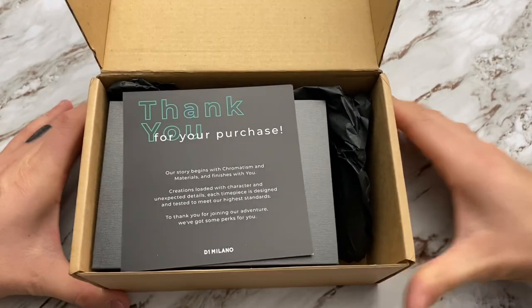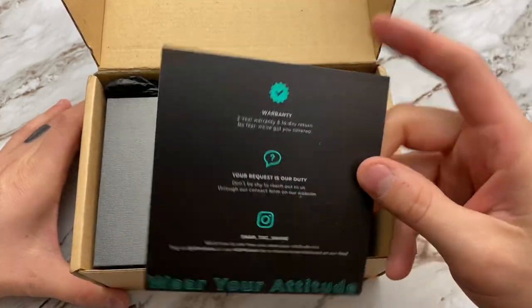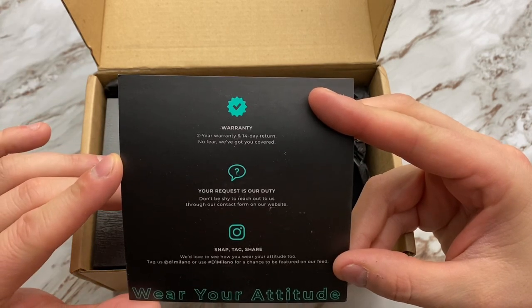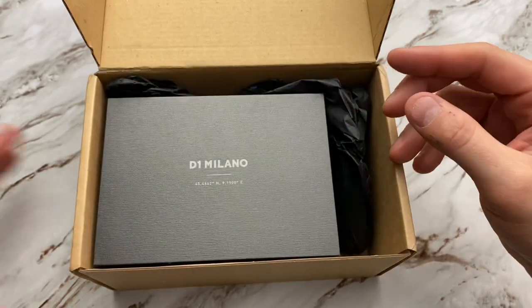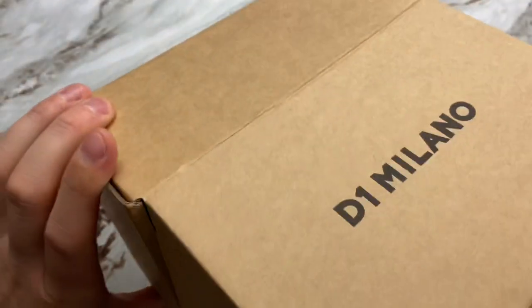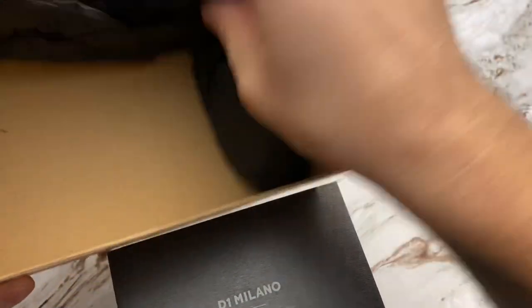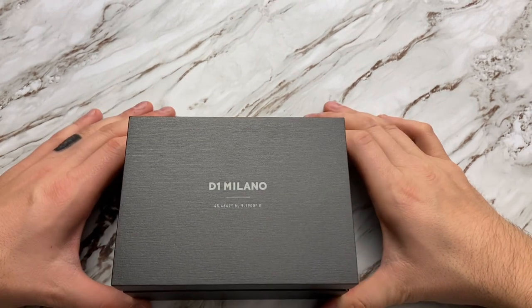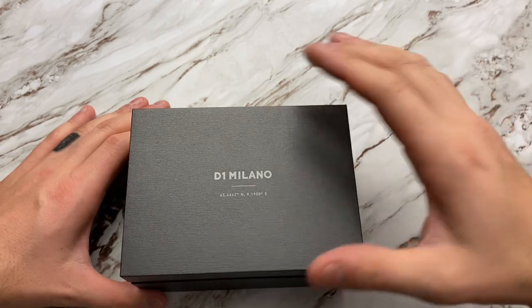It gives a little bit of information on the back. It says it has a two-year warranty, 14-day return — 'no fear, we've got you covered.' Nothing else inside the box, and this is what we've all been waiting for.